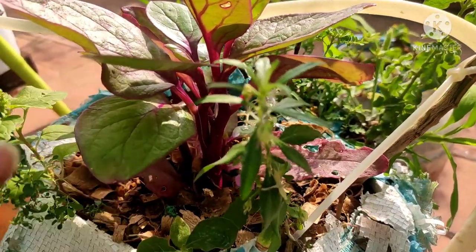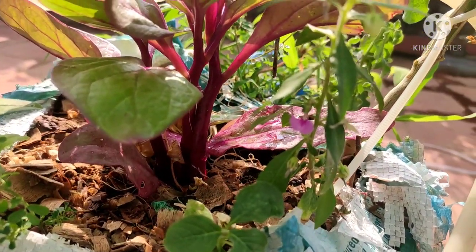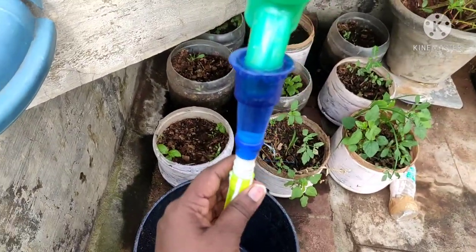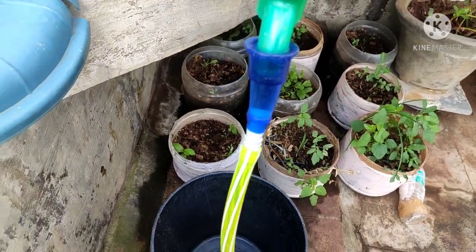The first thing is, if you have a water tank, you can connect the water tank. You can use the tap and put the drum in the tank. You can also use the drum.